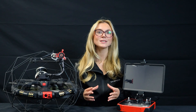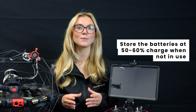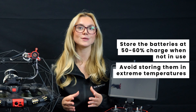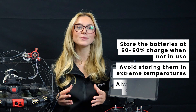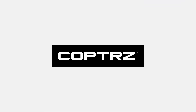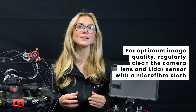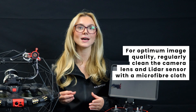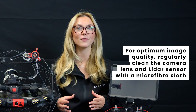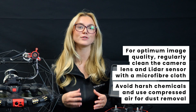For battery care and storage, your LiPo batteries are critical for flight safety. Store them at 50–60% charge when not in use and avoid extreme temperatures. Always check for swelling or damage before inserting them into the drone. For optimum image quality, regularly clean the 4K camera lens and LiDAR sensor with a microfiber cloth.